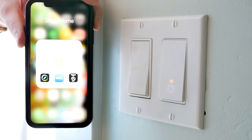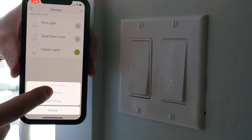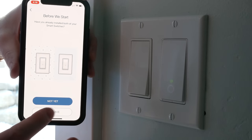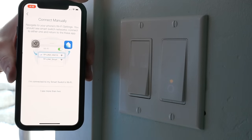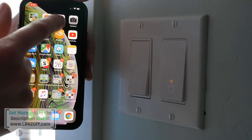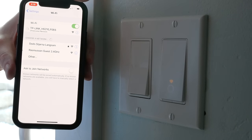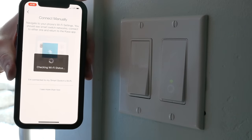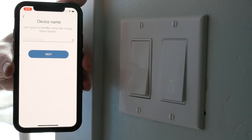The next thing we're going to do is go into the Kasa app. I've got a few lights set up already, so I'm going to add a new device — a smart three-way switch. I check the light status and it's going between amber and green, so that's great. I hit next and it's going to have me connect to that Wi-Fi. I should see it if I go out to my Wi-Fi — there's the TP-Link. I'm connecting to that now. Connected. Checking status, and then start configuration. I'm going to name this.